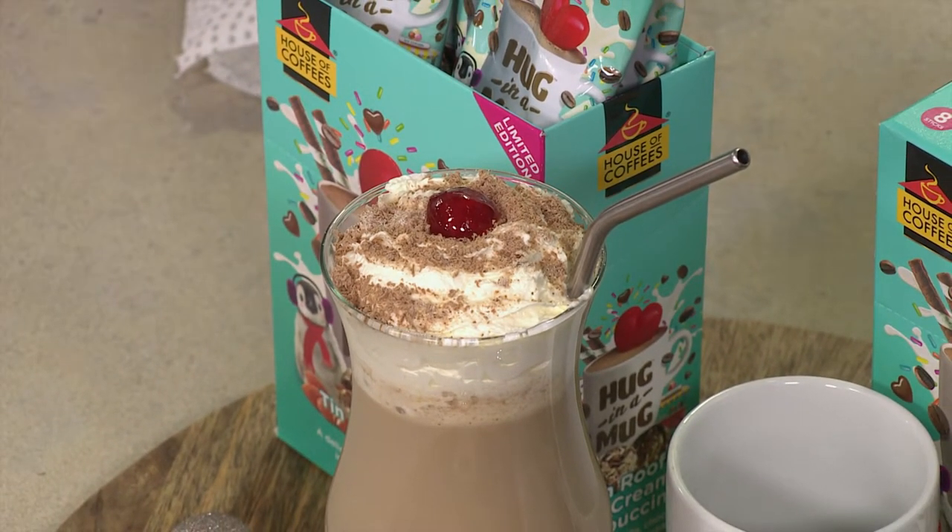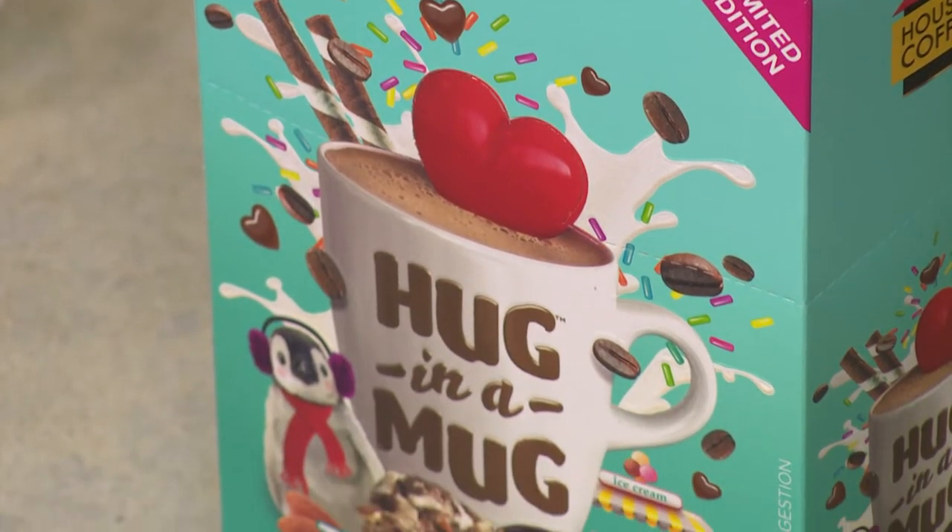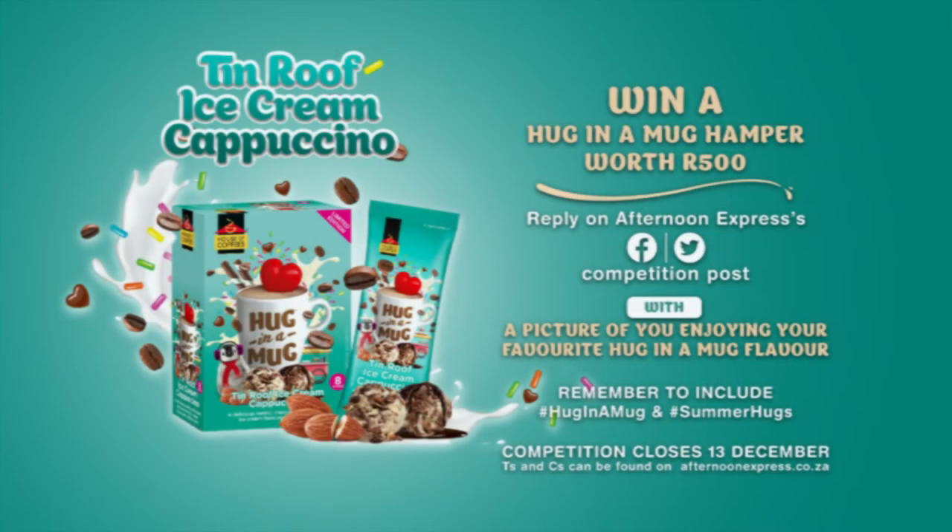Now Mzanzi, we've been going quite swiftly along today giving you delicious festive treats. Hug in a Mug is all about giving you hashtag summer hugs, and we'd like to help you create your own by giving away three Hug in a Mug hampers, each to the value of 500 Rand. To enter, simply reply to the competition post on our Afternoon Express Facebook or Twitter page with a picture of you enjoying your favourite Hug in a Mug flavour. Remember to include the hashtags Hug in a Mug and hashtag summer hugs. This competition closes on Monday the 13th of December at 12pm. Terms and conditions can be found on AfternoonExpress.co.za.